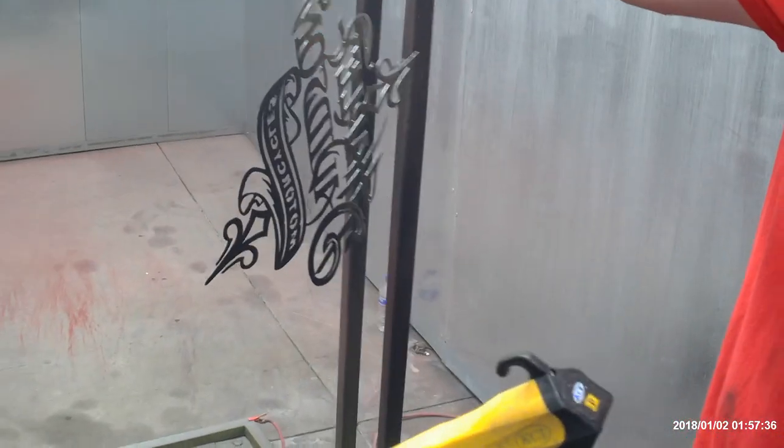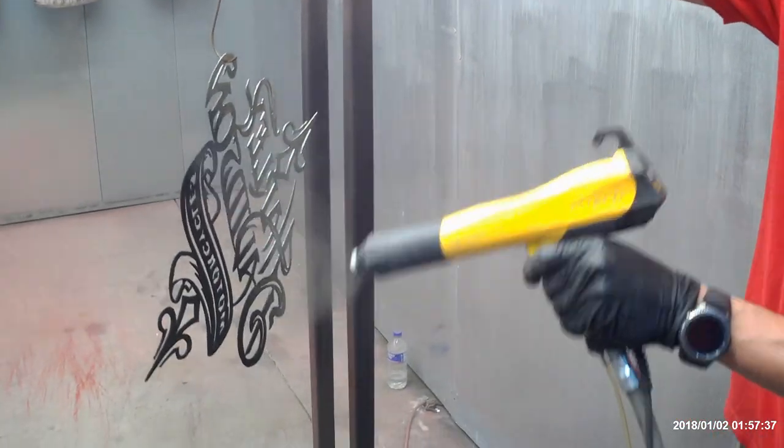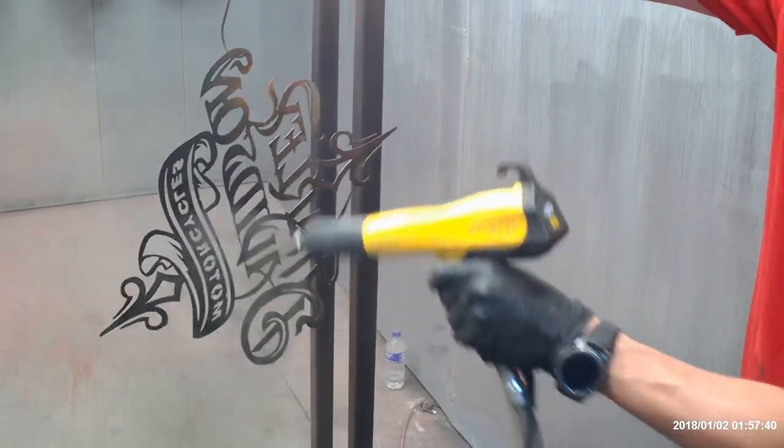If you're looking for hangers, these spinning hangers are a lifesaver, especially with wheels. We do a lot of wheels.